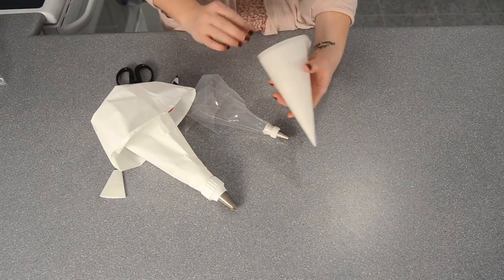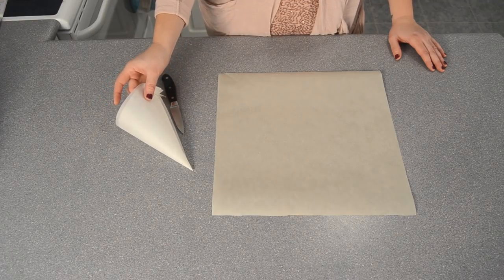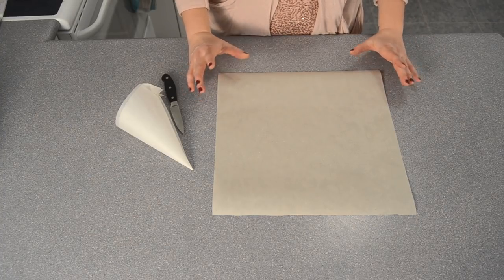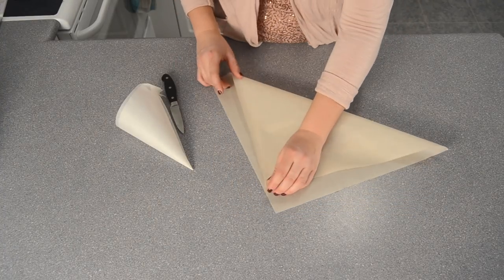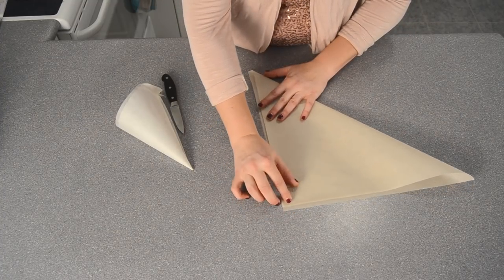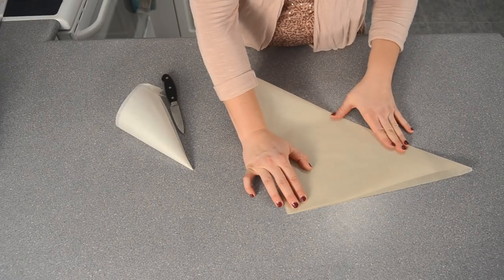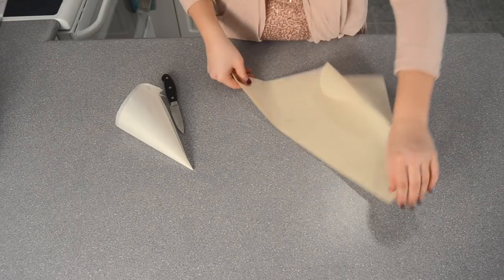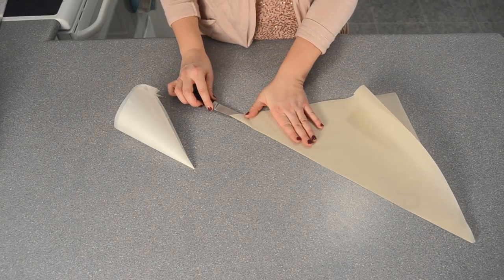Next I'm going to show you how to put together a parchment bag. The parchment bag, as we talked about earlier, is made for decorating with letters and fine details. You need to start with a piece of parchment paper that you'll turn into a triangle. The easiest way to do that is to take one corner, fold it up to the edge to see where it meets, make a sharp crease, then take a very sharp knife and cut along where you folded the triangle.